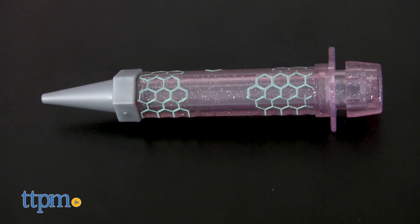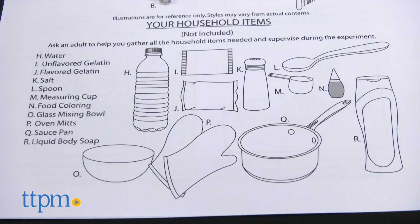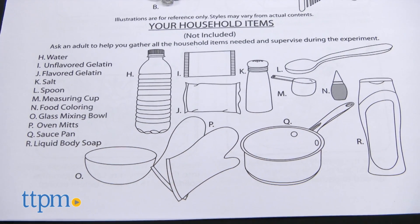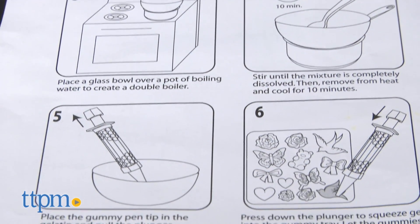When not playing with the doll, kids can use the gummy pen and gummy tray to make their own candy or soap gummies. You'll need to provide your own ingredients for this, and the use of a stove is also required for both experiments, so adult supervision will be necessary.